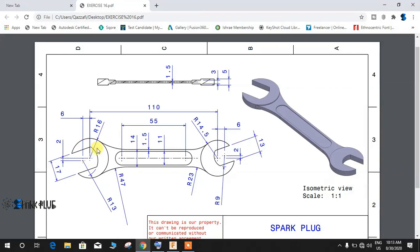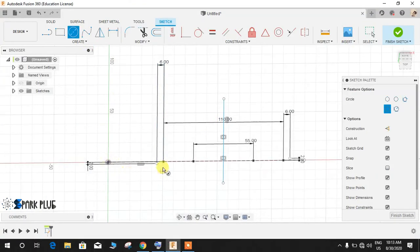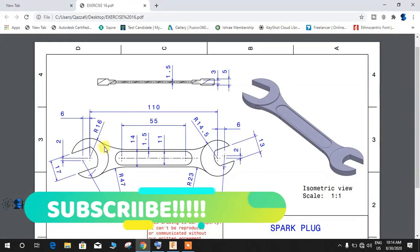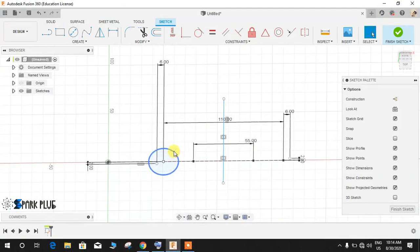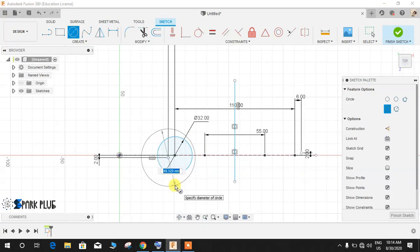The outer circle has a radius of 16mm and the inner circle has a radius of 13mm. Press C for circle, point to the center, and the diameter is 32 (radius 16 × 2). Press D for dimension and give this a diameter of 32. From the other point, press C for circle — the radius is 14, so the diameter is 28. Press D and give this a diameter of 28.